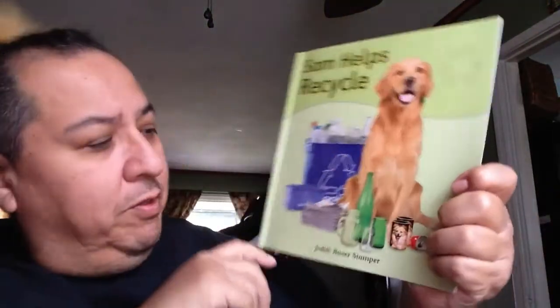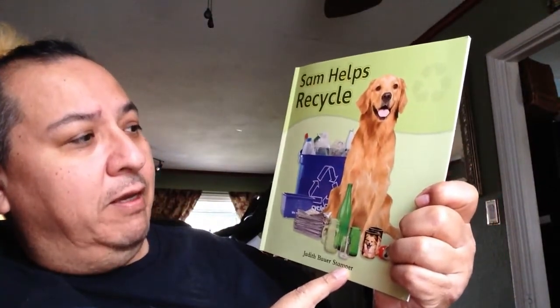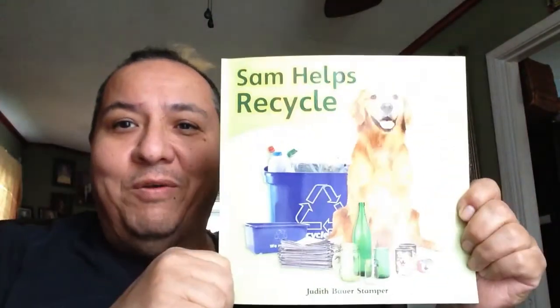I have my recycling box, I'm going to put it over here off to the side. Our book, Sam Helps Recycle, written by Judith Bauer Stamper. Very inspirational. It made me want to recycle, and I hope it makes you want to recycle as well.